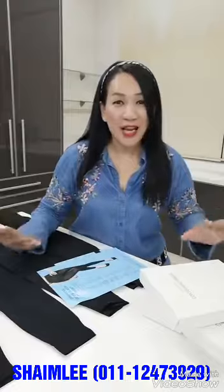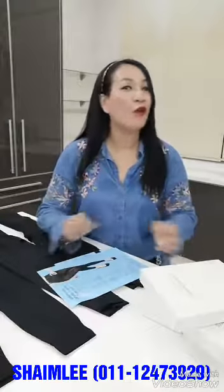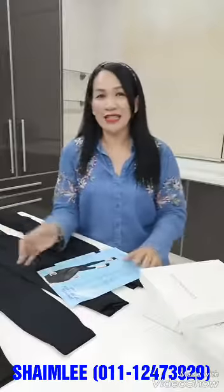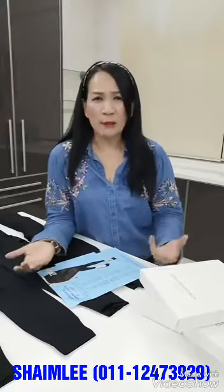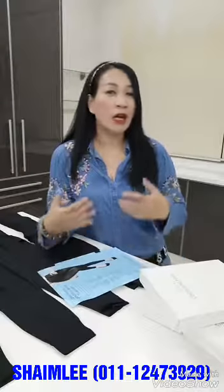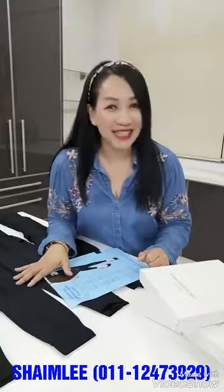No more leg pain. No more numbness. No more water retention. What is the benefit of the easy pen? A lot of people ask me what is the benefit and what is the unique feature of this pen. We have a lot of benefits, and I will tell you three main key points why you should wear our ELISA contouring pen, our easy pen.